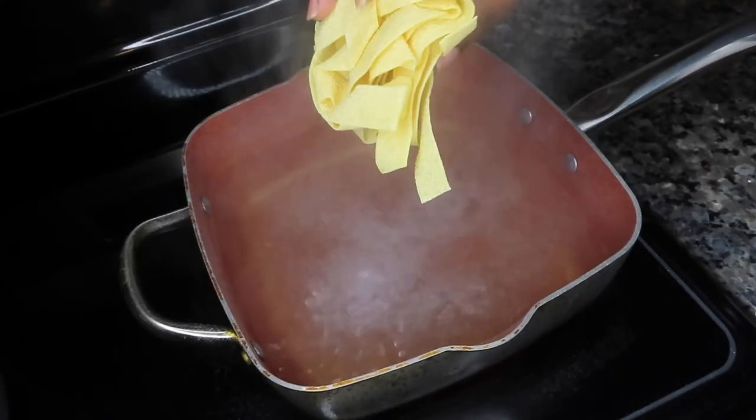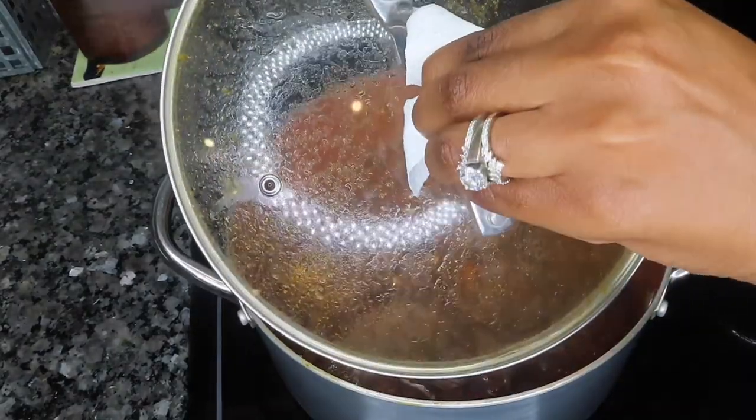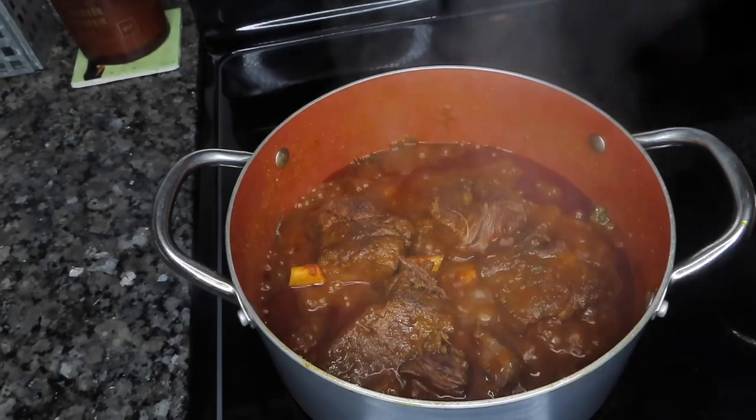While our short ribs continue to cook, we're going to cook our pasta. I have some boiling salted water here and we're going to cook the pasta for approximately seven to eight minutes — we don't want to overcook our noodles.